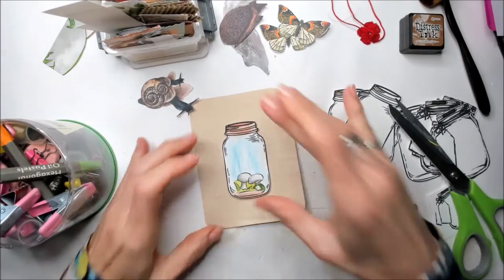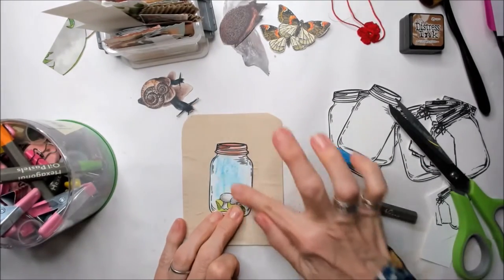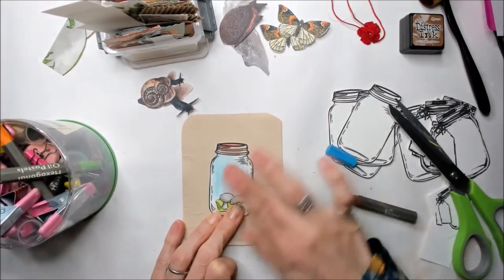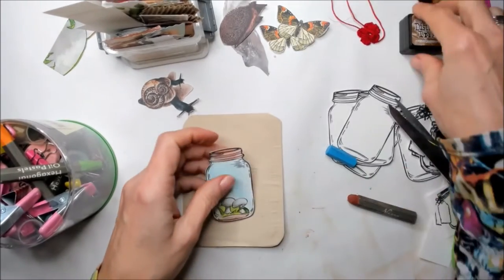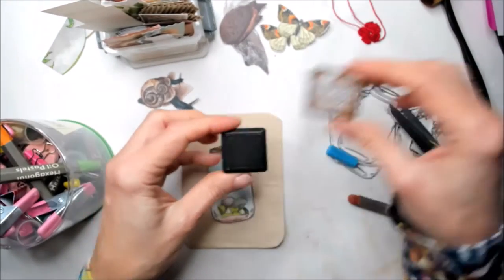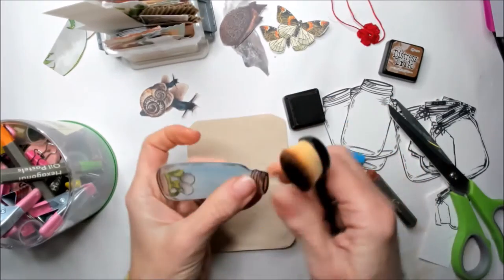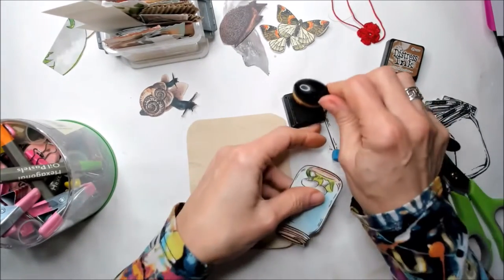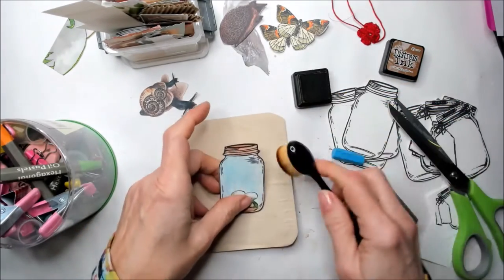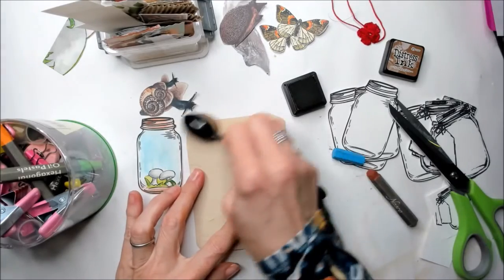I like the result. I probably need to add a little bit more glue, and you can do it with your finger or a piece of cotton to go around. What I'm also going to do is use this Distress Ink Vintage Photo to go around the white in this jar. You can also use pastels or a marker to go around — it gives it more of a sense of oldness and vintage.